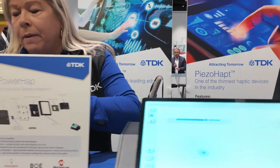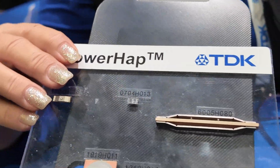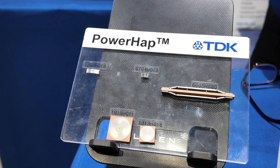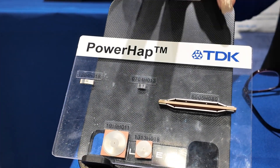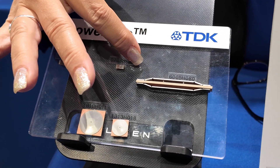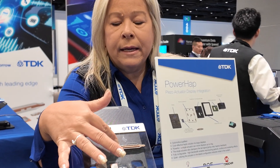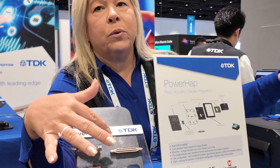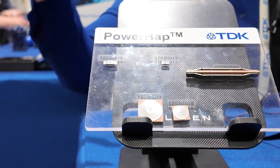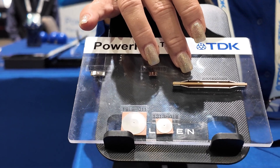I'm so glad you asked that. These are the parts — you can see them. In this display there is just one part. Does that mean the whole display is shaking, or does it target where you're touching? It uses capacitive touch — you could use resistive touch or any other kind of sensing — and wherever you touch it gives the correct feedback. All of those different feedbacks come from one part; you don't have to have a separate part for each feedback, which makes it very cost-effective to add haptics to a car.